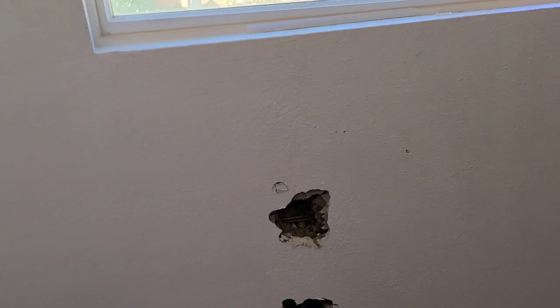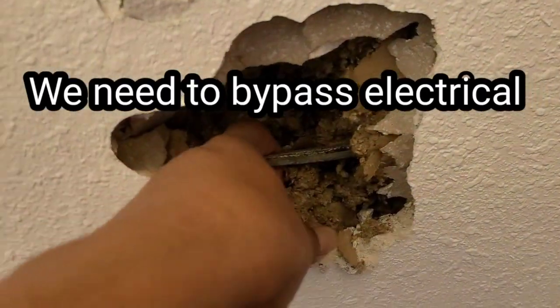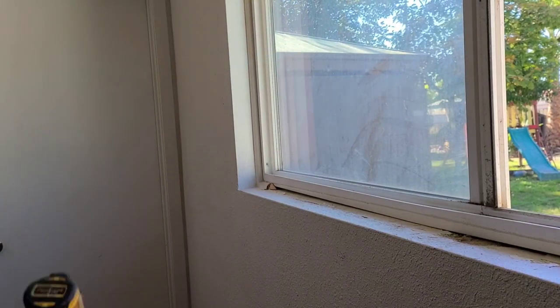We have electrical wire running across here — there it is. So we're gonna have to bypass it. We're just gonna put a junction box here and go around.